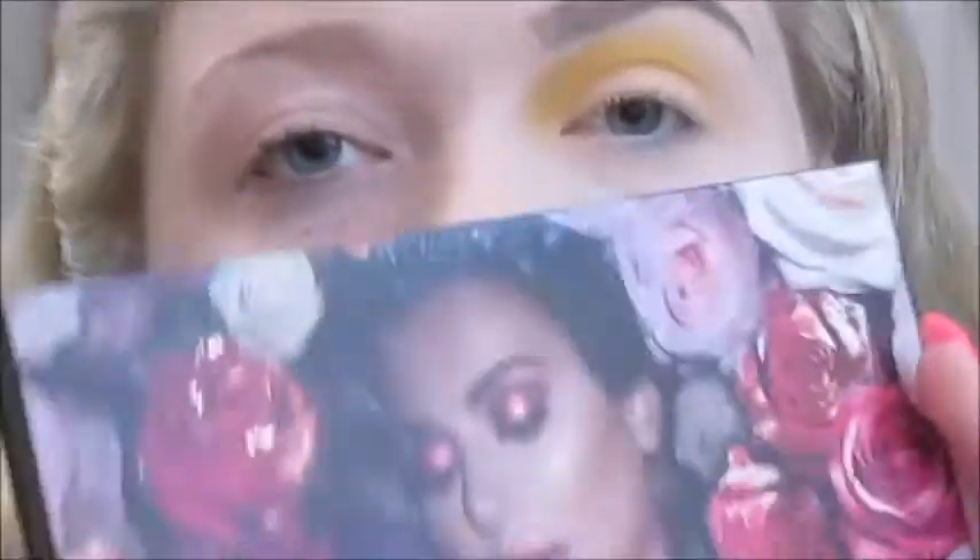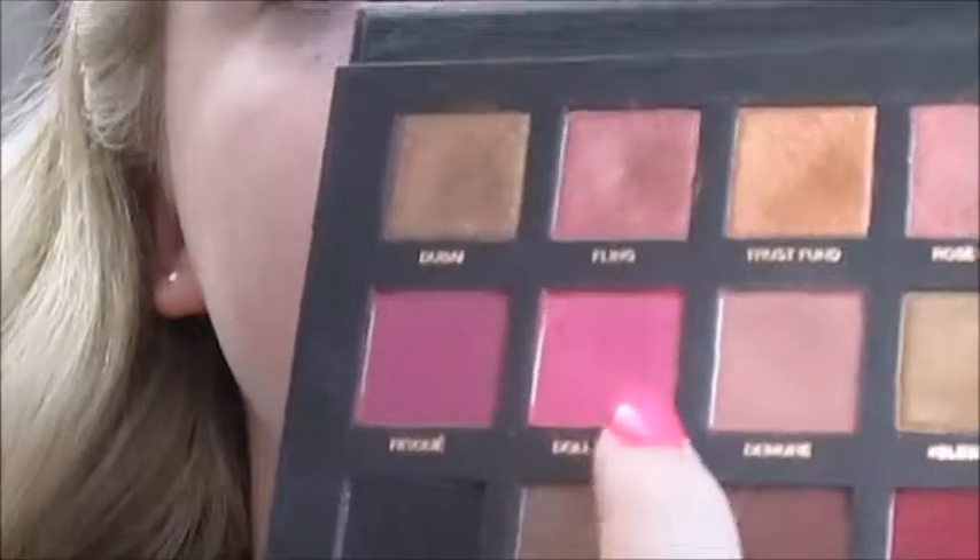Then I'm going to take the Huda Beauty Rose Gold Remaster Eyeshadow Palette and take the same brush with the shade Doll Face, which is this bright pink right here, and do that just more over to this side. Then I'm going to go back in with that Bolt shade, and then back in with Man Eater on the outer part, back in with Doll Face and Bolt again — just keep layering until you have the intensity back to where you want it.